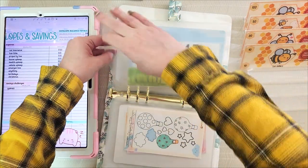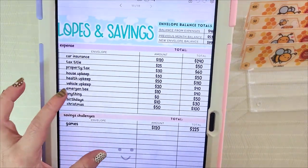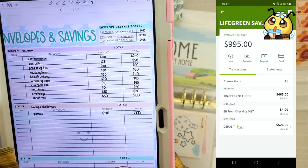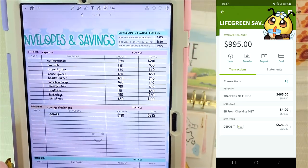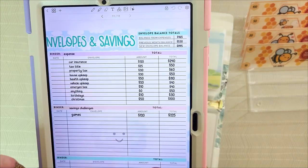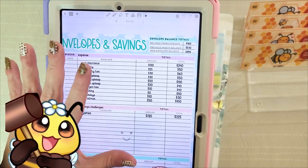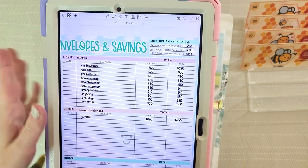If you look on the envelopes and savings tracker that I use from my shop, you'll see that I have the total over here which helps me keep track of what the full balance is. So when I look at my savings account and see $995, I know where every penny is allocated — it tells me if you touch that and go buy something you're taking away from something very important. That really helps to keep the digital stuffer on track when you relay those things to your brain.